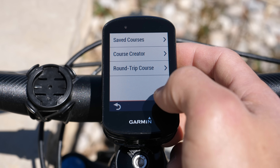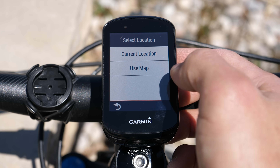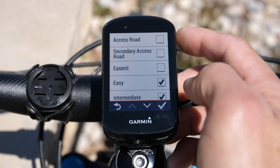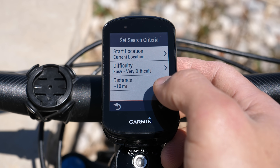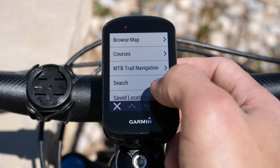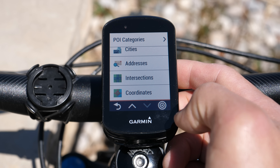There's also a new option for mountain bike trail navigation. With this feature you can search for mountain bike specific trails with filters for a start location — whether that's your current location or one you can choose from a map — as well as a difficulty rating, with filters for access roads and distance. Below that you can search for different points of interest as well as cities, addresses, intersections, and even coordinates.